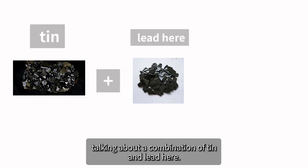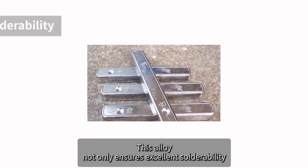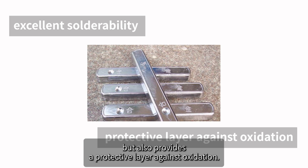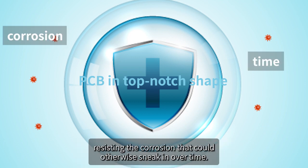Now about the materials: we're talking about a combination of tin and lead. This alloy not only ensures excellent solderability but also provides a protective layer against oxidation. It's like a shield that keeps your PCB in top-notch shape, resisting the corrosion that could otherwise sneak in over time.